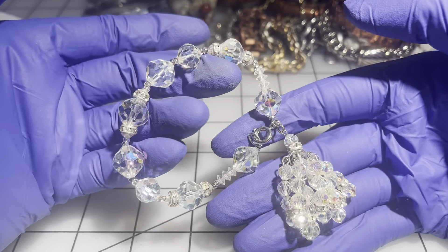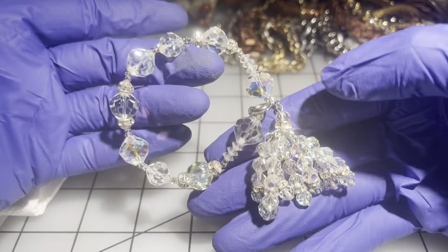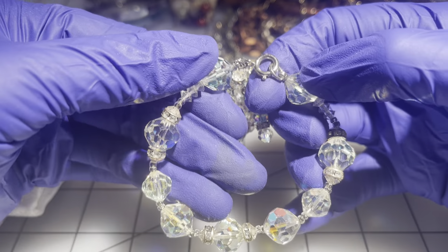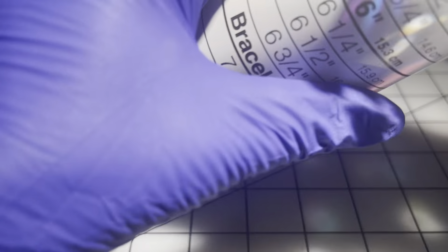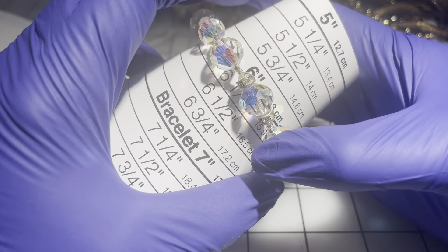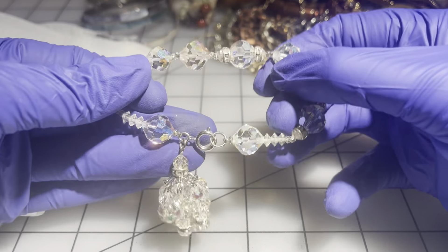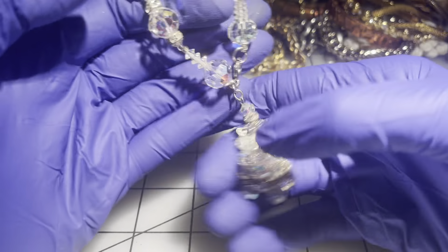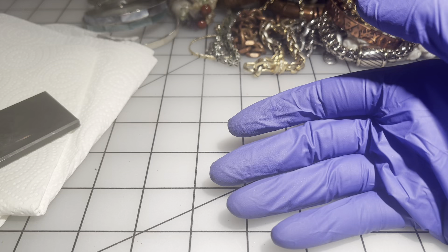Then we have one with aurora borealis crystals — it's in great shape and has a tassel. It's a size six and it is not a stretchy. It looks like new condition. We'll go $5 on this one.